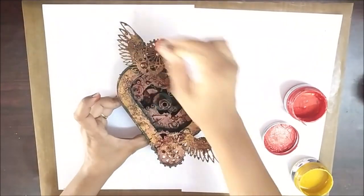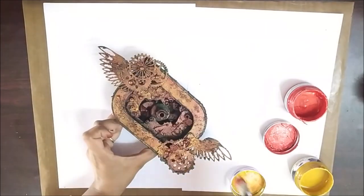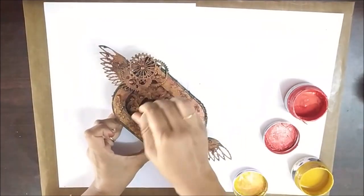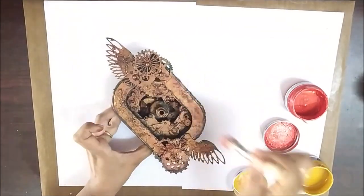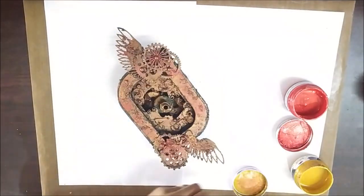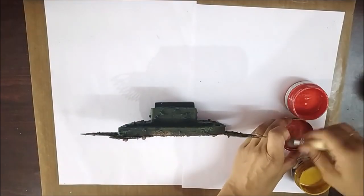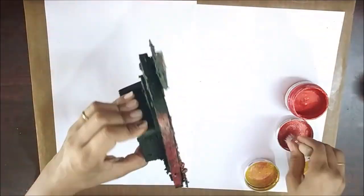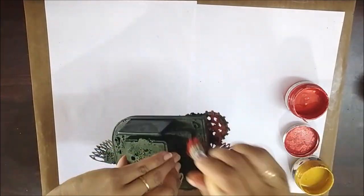I dry brushed the sun-kissed gold over the red areas using a stencil brush. I also did the back side of the clock in the same manner.